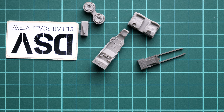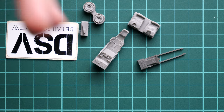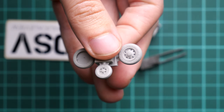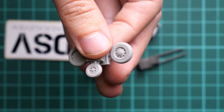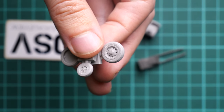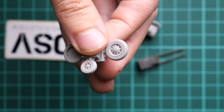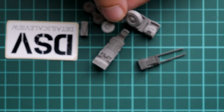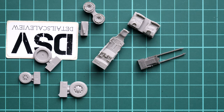Here we have a lot of surface detail and pre-molded features on the tire walls, which is why these resin parts are definitely better than the typical plastic offering we saw on the last sprue. They will also be easy to paint, as the masks are designed for use with these parts.